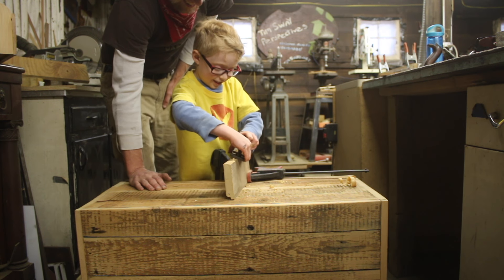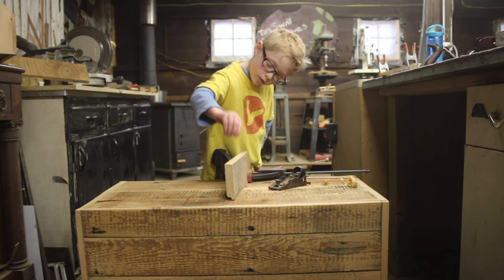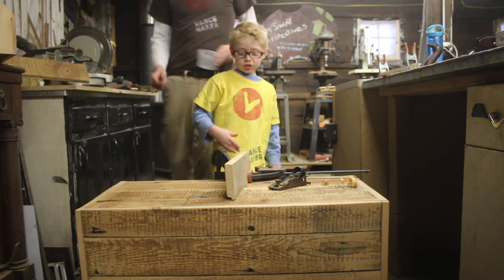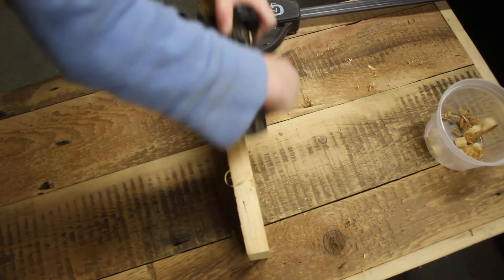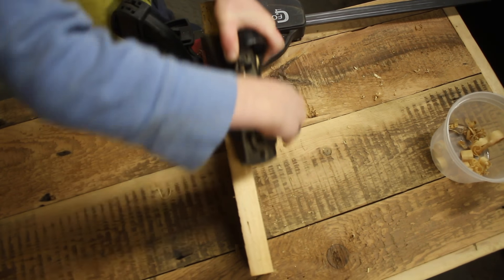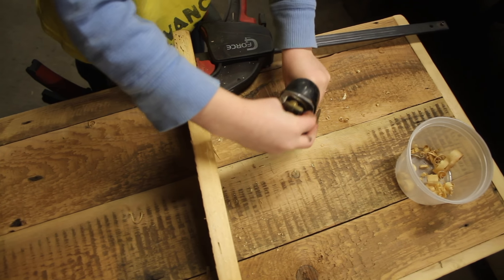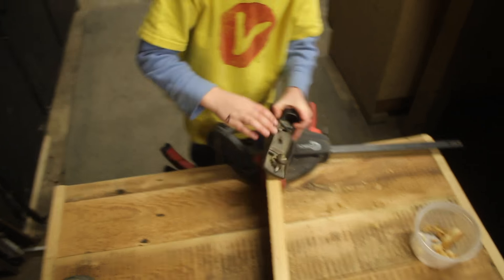Look at that one — look how long that is. That was a good one. Let me get your container to put those in. This edge is looking good, but this edge and this edge and this edge are not. There. Look at that. Nice. I got a lot that time.